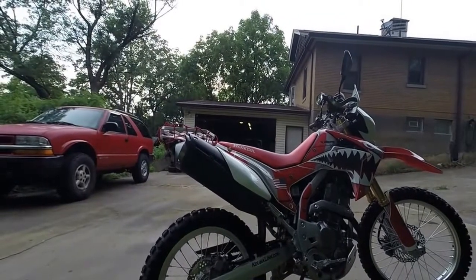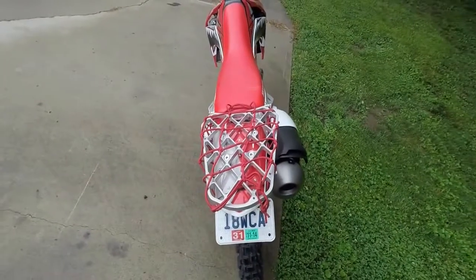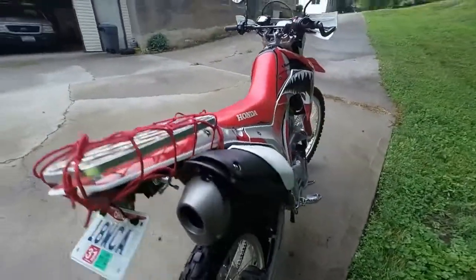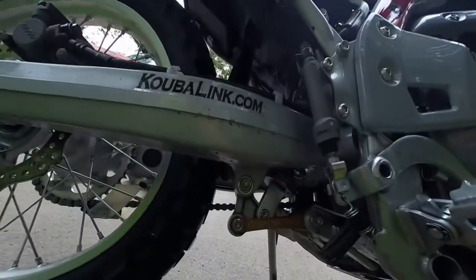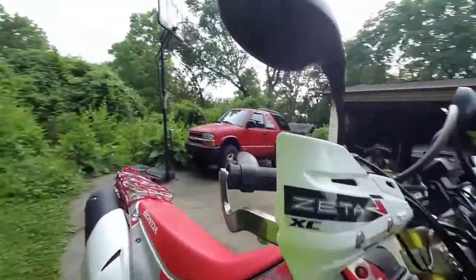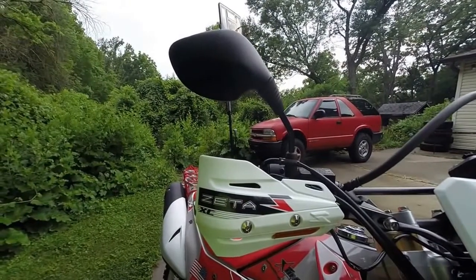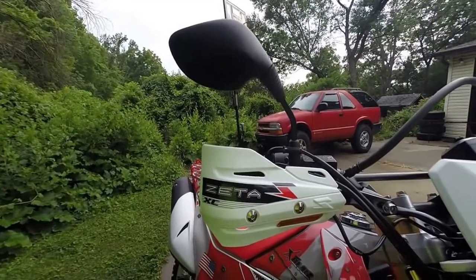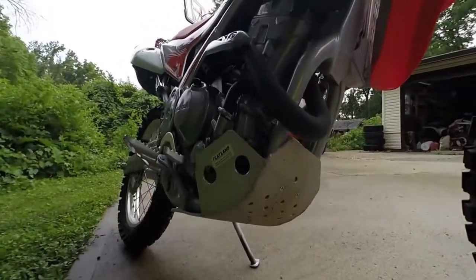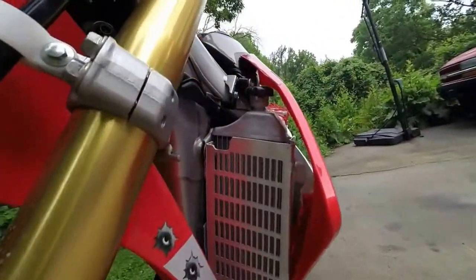First I lowered it, then I got the rack on the back, which looks better if you take that off. Got the Lowering Link down here, Kobolink. You got the Bark Busters, the Zeta. Most of what I told you other than the Kobolink came from SR Moto. Flatland skid plate, and then it's a Flatland radiator guard.